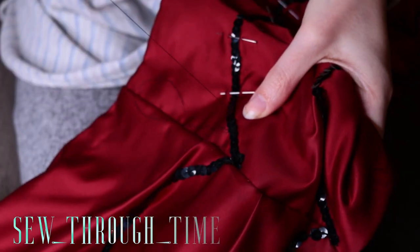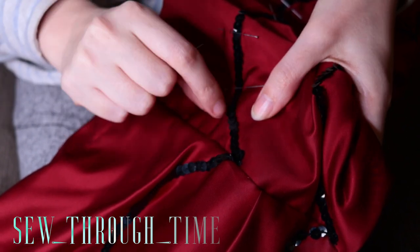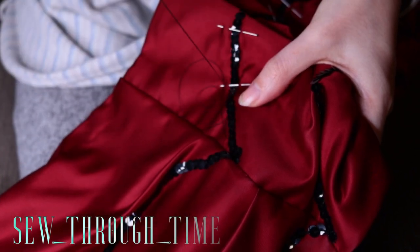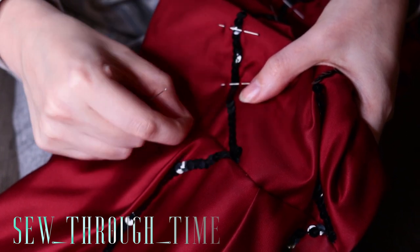Lastly, the horizontal spiderweb sequin loops are sewn onto the back piece, making sure to match them up at the closures with the horizontal loops on the front piece for a truly seamless look.